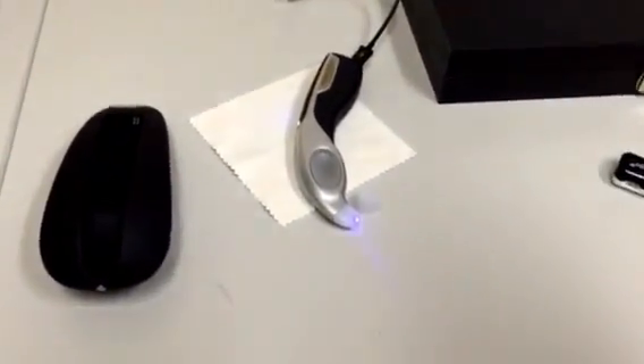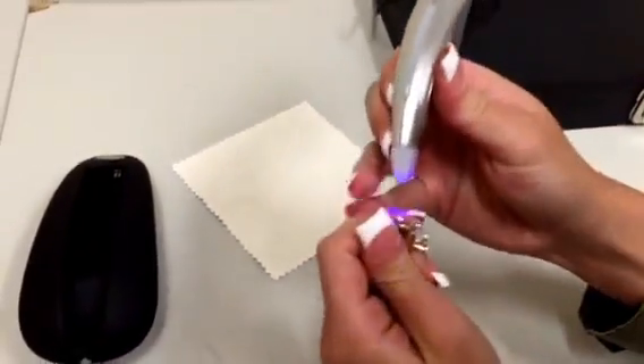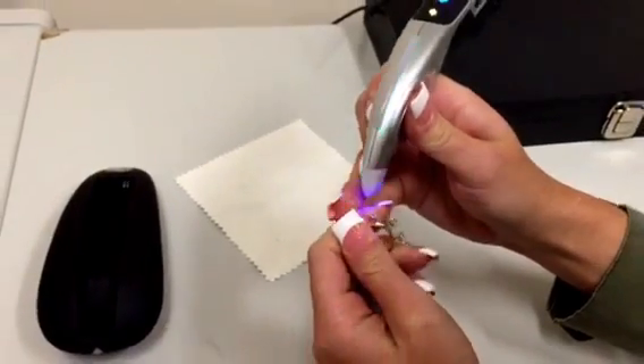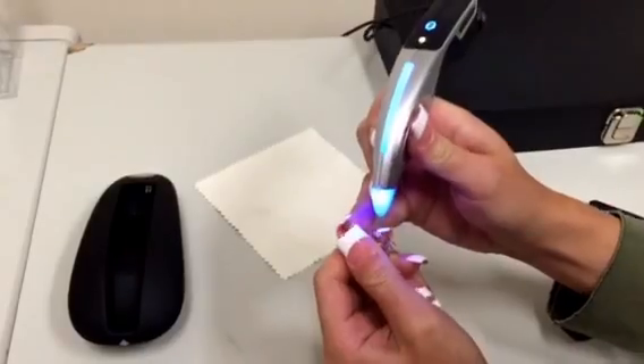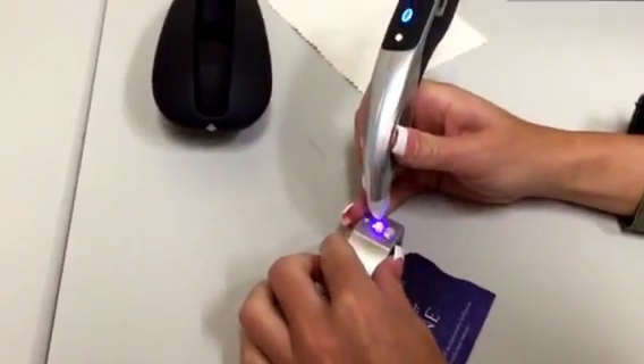Next I'm going to be using the Testarossa by Gemoro. First I'll be testing the diamond. Next I'll be testing the regular moissanite. And finally I will be testing the low conductivity Forever One moissanite.